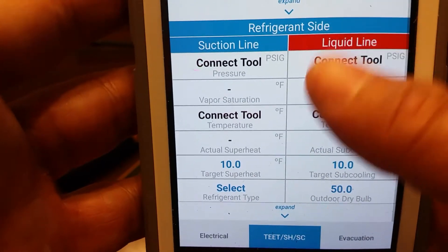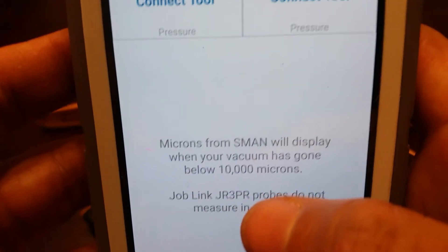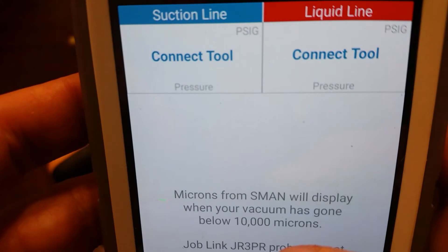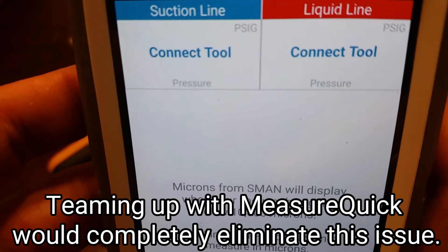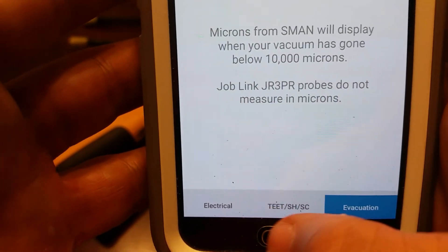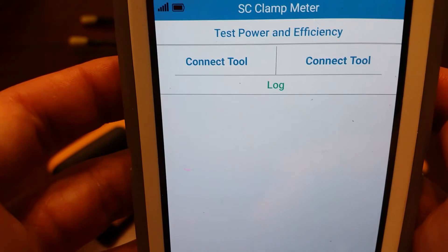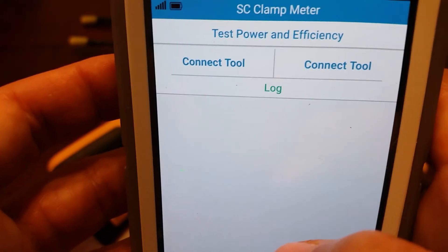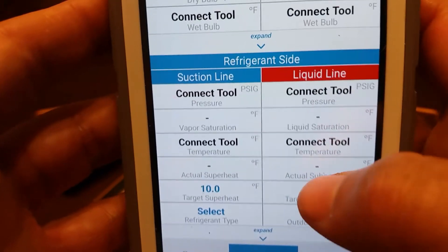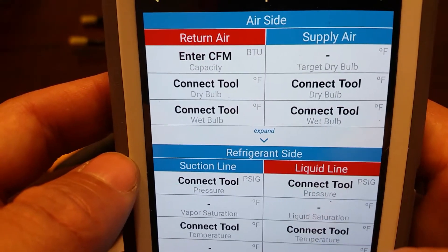The app also gives you the option for evacuation, which uses the S-man manifolds because the Job Link probes don't do microns. I'm not a huge fan of that because I don't really like pulling vacuums through manifolds, but that is an option if you have the S-mans linked up with the Job Link probes. You also have the electrical section with the SC clamp meters that are Job Link compatible. You can connect the tools and do your efficiency tests and things of that nature. But in a nutshell, that's pretty much what it is as far as the nuts and bolts of the main app itself.